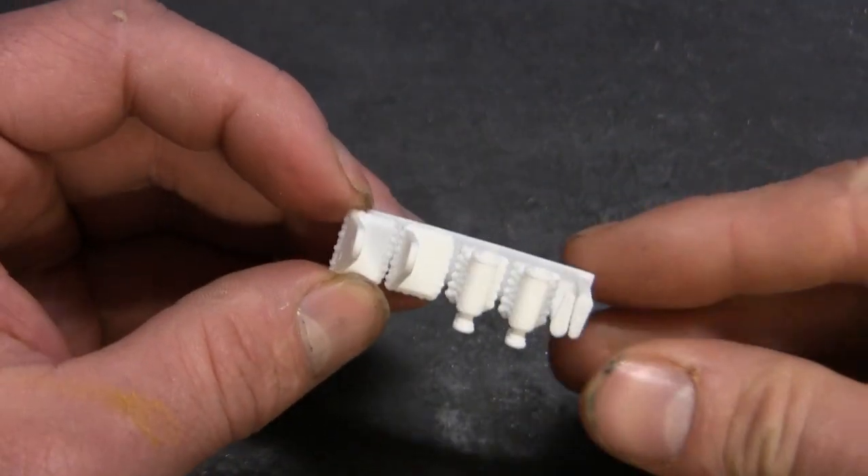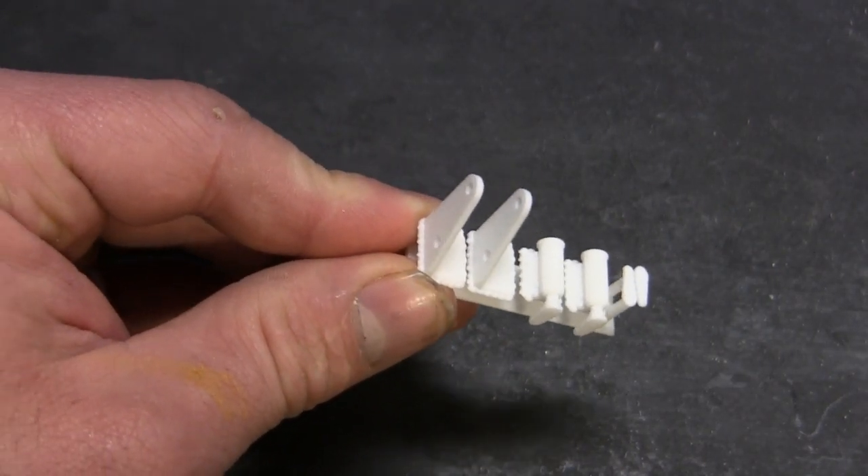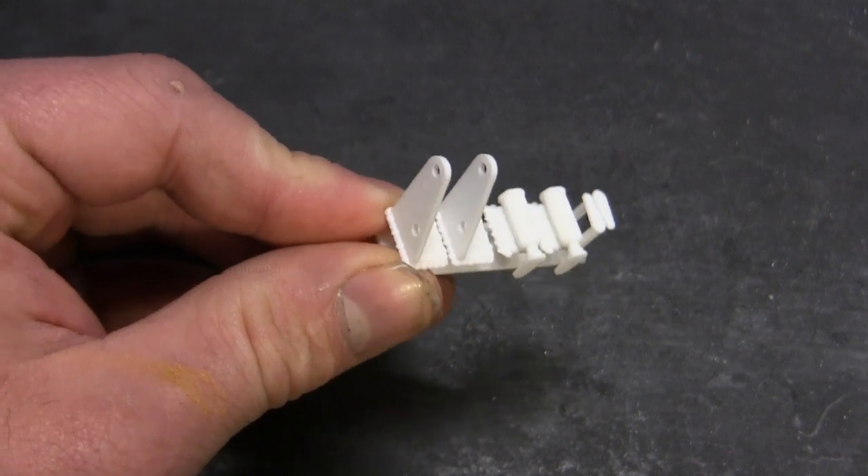And of course, since this set is in 1-6 scale, it will work not just on the Armortech model but on any 1-6 scale King Tigers on the market.